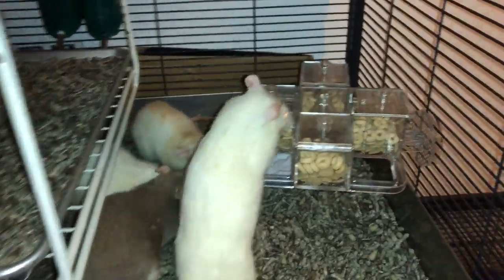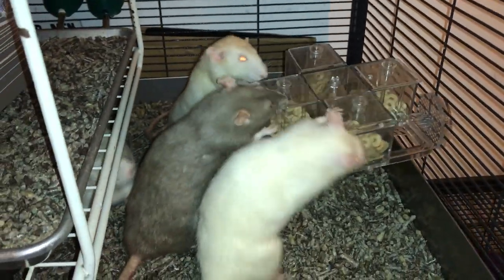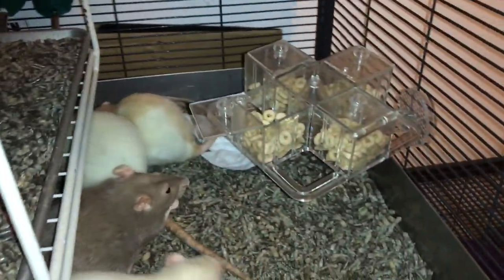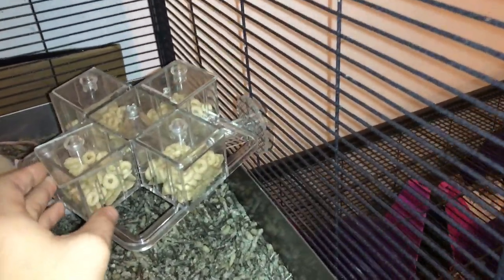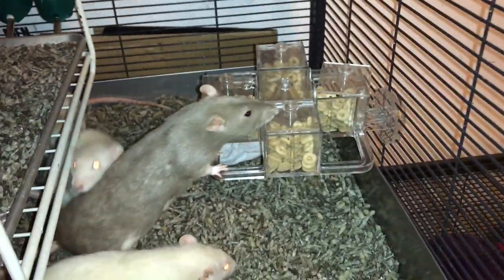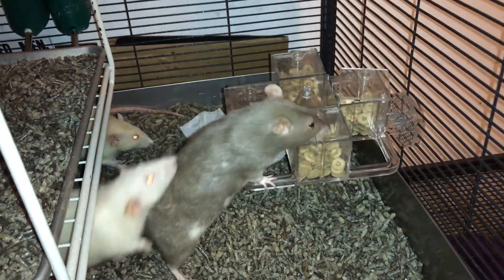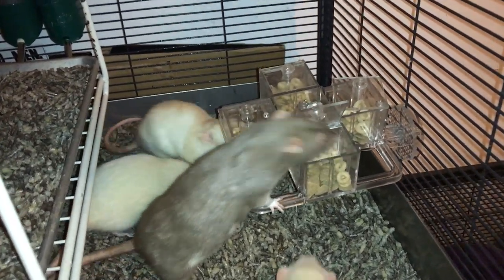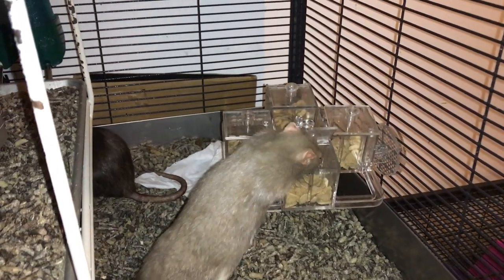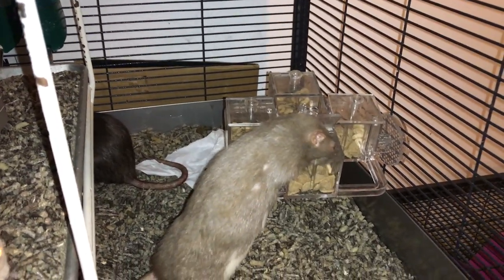So each of these drawers has a different way to open — each of them requires the rats to try something different. And the other cool thing about this toy is that it rotates. So for example, if I were to close it, I can now mix it up and the rats have to figure out how this toy opens now, how does this part open. And all of that is really cool. It makes it a lot more reusable than the other toy, which just had one way to open.